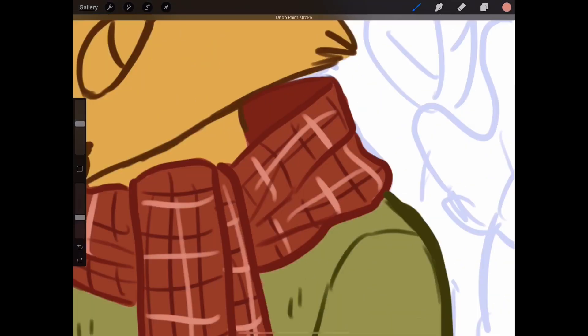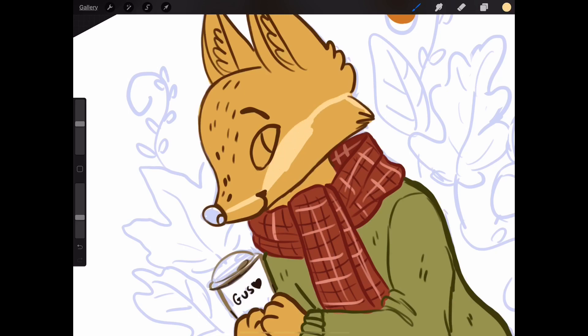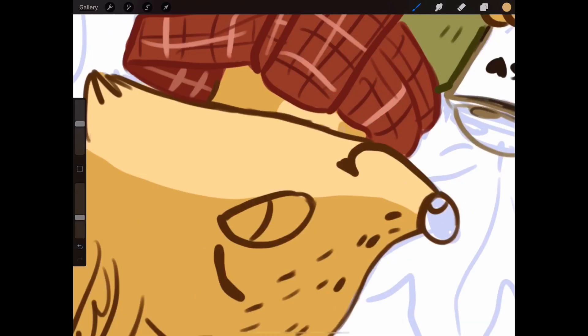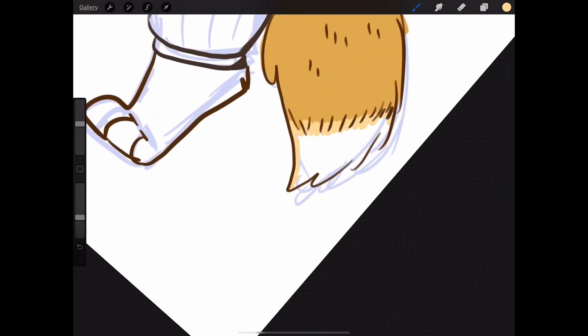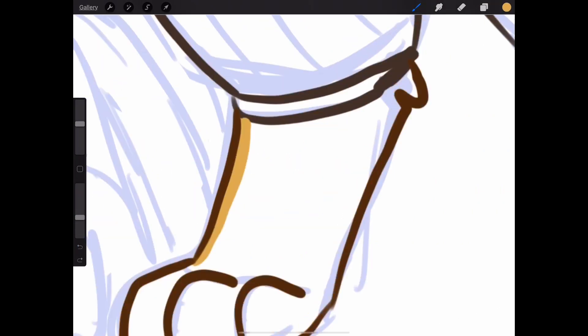Me and my boyfriend were looking at this and we were like, hey, he looks kind of like Snufkin from the Moomins, which I am really happy about because everyone loves Snufkin. I love my fox even more now.